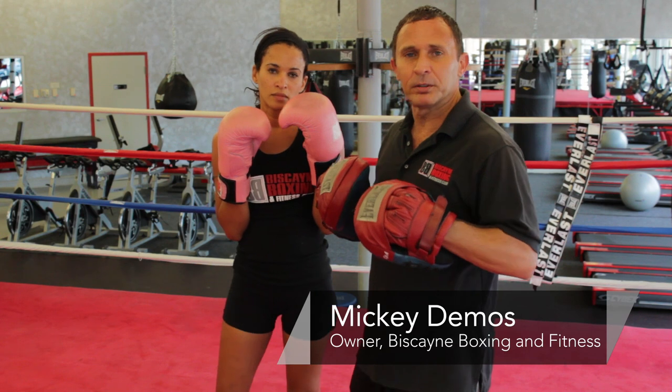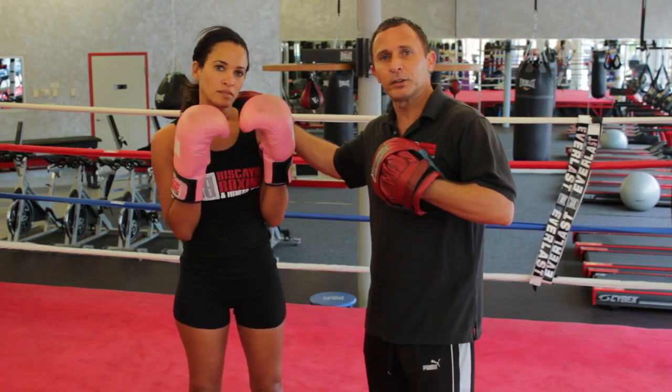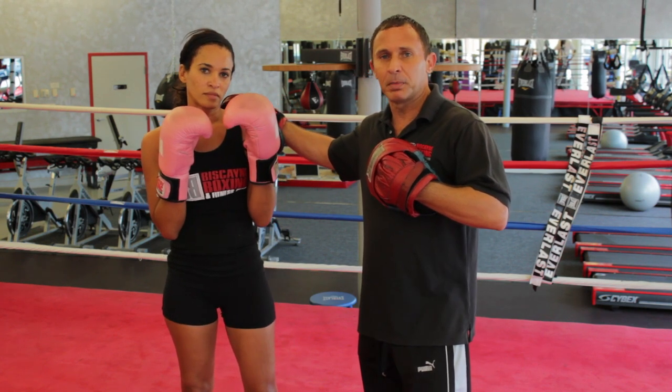Hi, I'm Mickey Demos Jr. here at Biscayne Boxing and Fitness Club here in Miami. I'm here with my student Natasha Burkett, a boxing student who's been working with me for a couple years. We're going to go over advanced boxing technique.